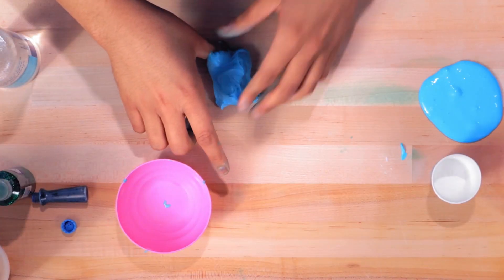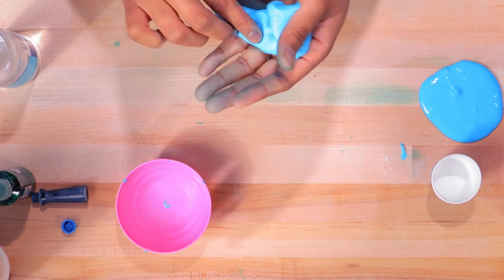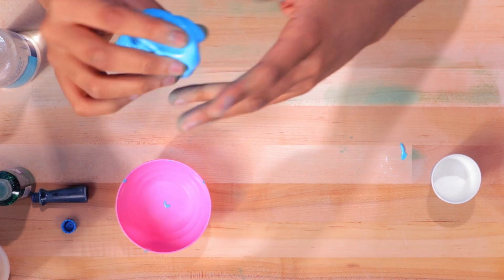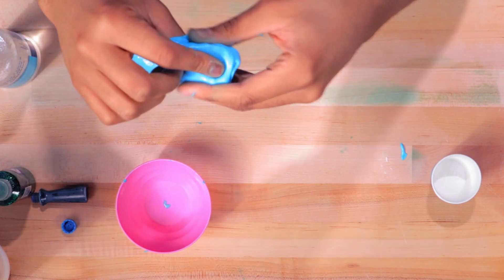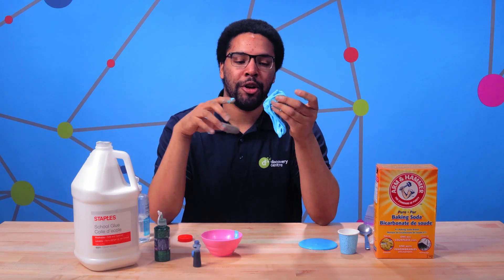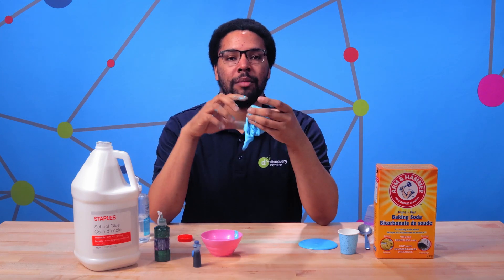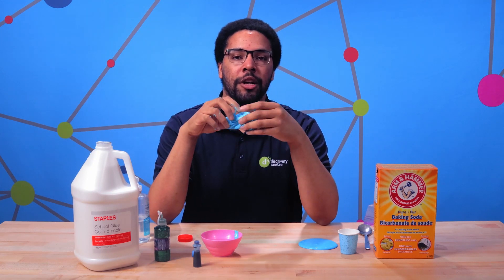I also want to show you that this one we made is sort of sticky and clumpy, but our earlier one is nice and smooth — because it depends on how much of each ingredient you use how your slime turns out. So that's it for me today. I hope you learned something new. Experiment with your slime, add different ingredients, different amounts, and see what type of slime you can make. Until next time, this is Andrew from the Discovery Center reminding you to stay curious.